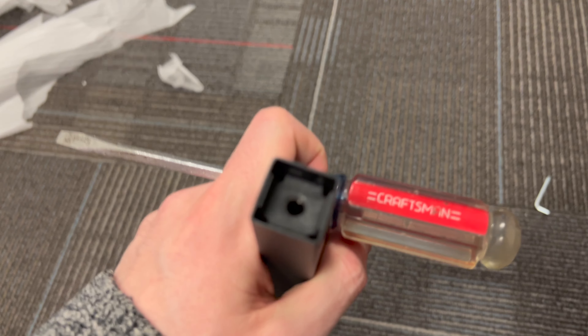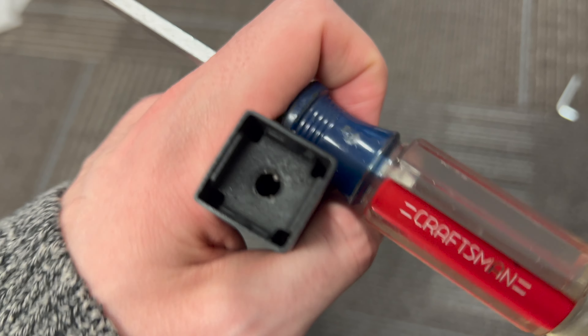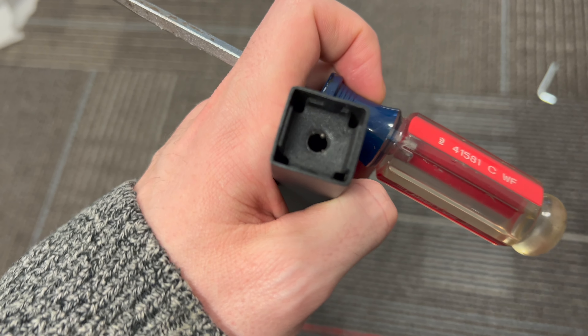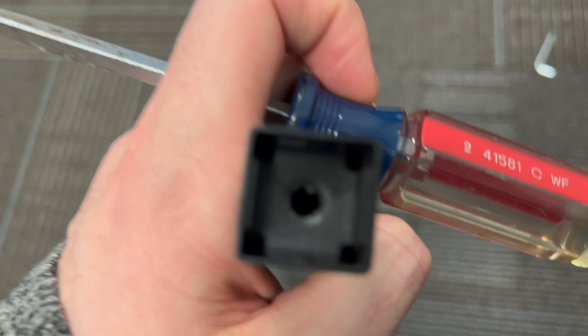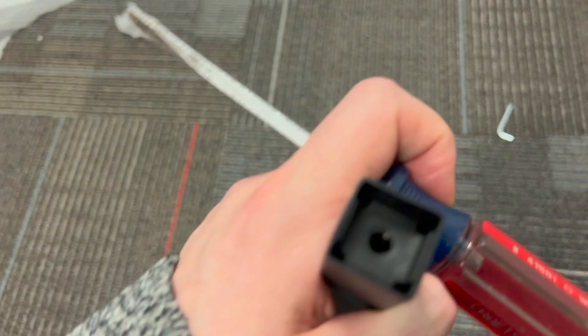All right, first issue already. Look at this — you're supposed to screw this in. Look at this little ball here. Try to assemble this cookie cutter — they left balls of metal. You can't screw anything in there. And if you can't have this, you're dead.